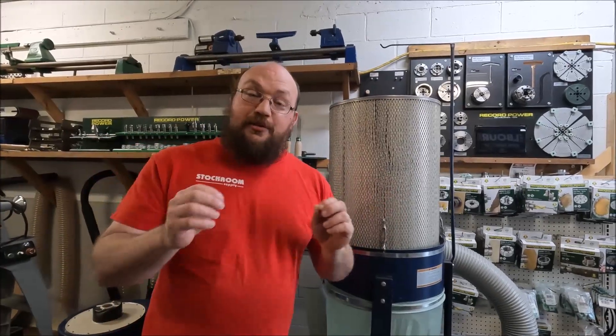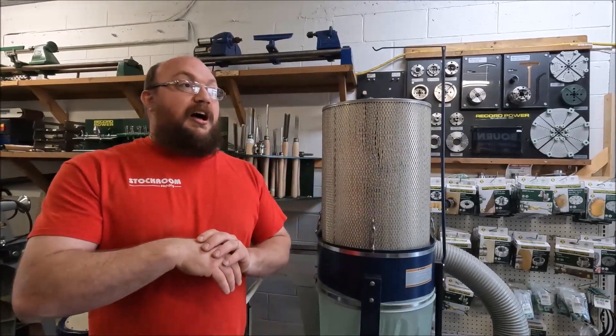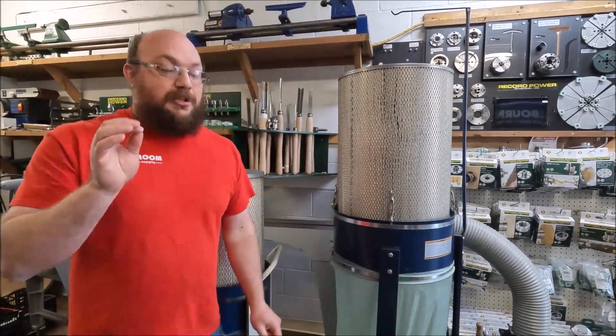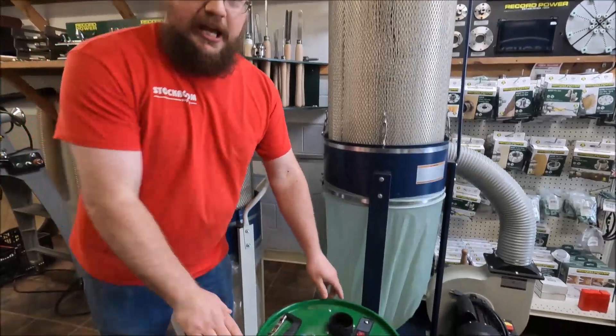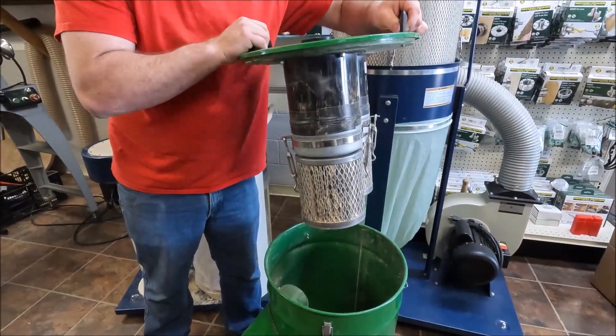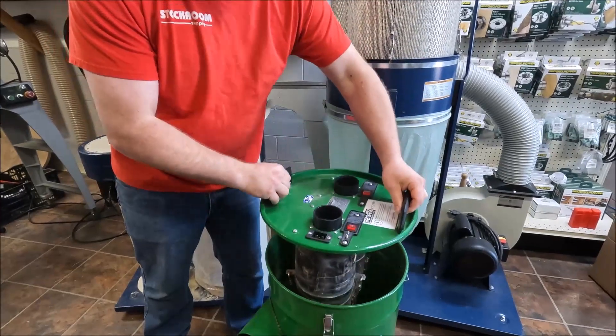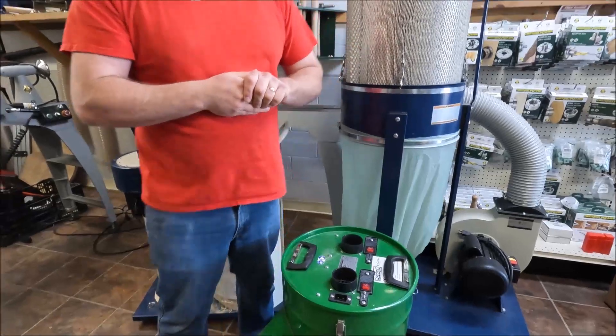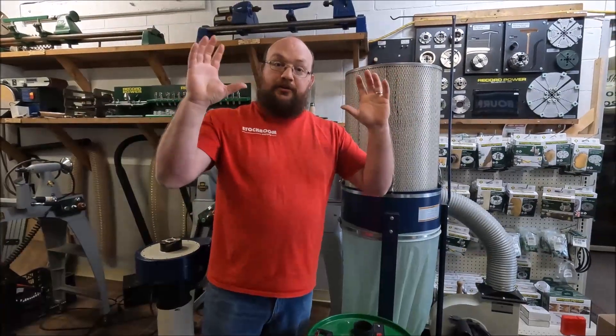If you want to add a HEPA filter, Dennis from Hooked on Wood did it with his CamVac in a really interesting way. He had his CamVac system set up with our NanoMax filters, but then he built himself a whisper box, and at the end of that whisper box he added his HEPA filters.